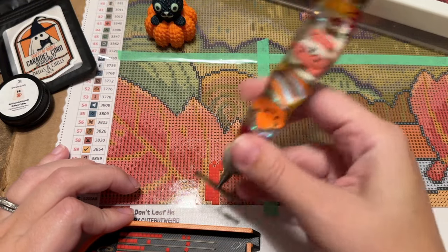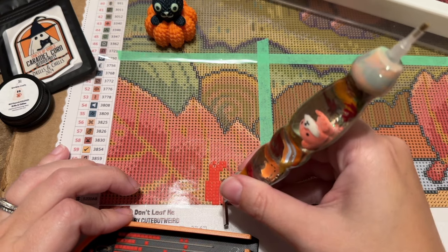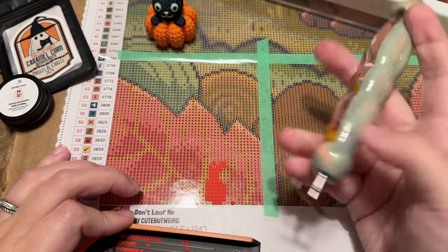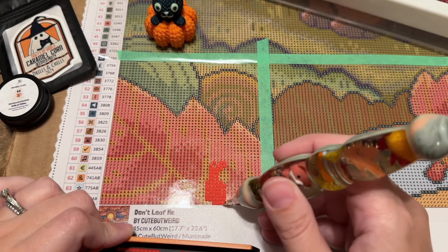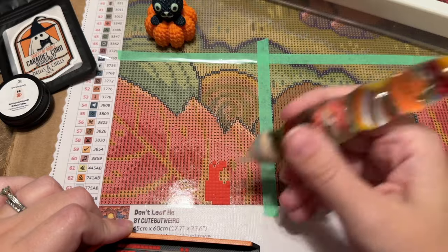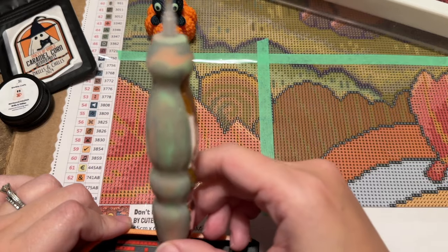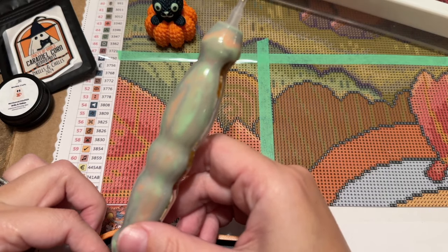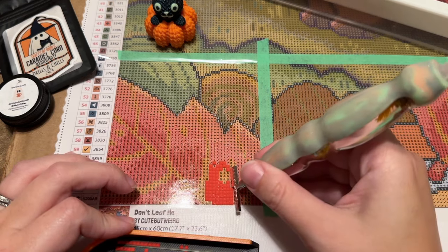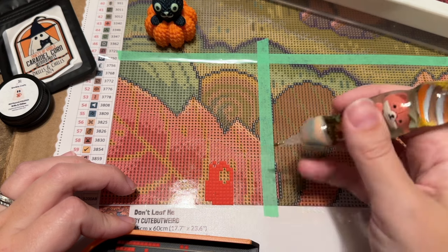This kit is one I had in mind from pretty early on to work on for Drills and Chills. There's an unboxing video that will hopefully go up this week. This year for Drills and Chills I sort of accidentally ended up with kits that are extremely fall-centric as opposed to having a lot of Halloween themes — it wasn't intentional, it just kind of happened. If I hadn't already planned to work on this one, I might have swapped it for something more Halloween-ish.